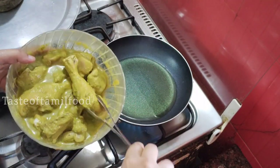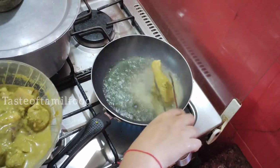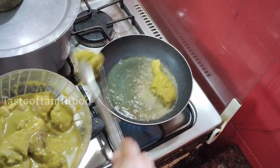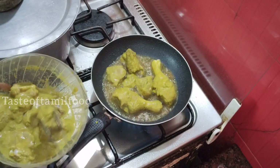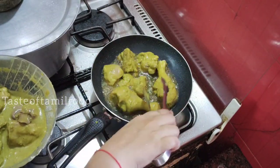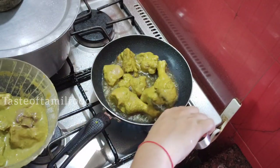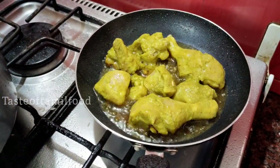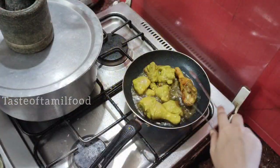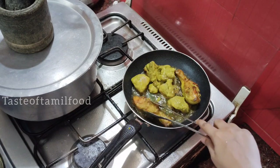In 5 minutes, it will start to heat. This is a high flame. This green chicken will fry in 5 minutes. Then put the gas on low flame — this is the green chicken.